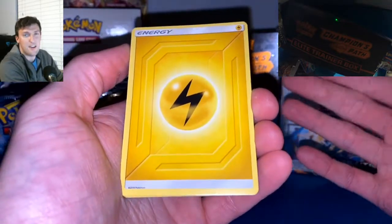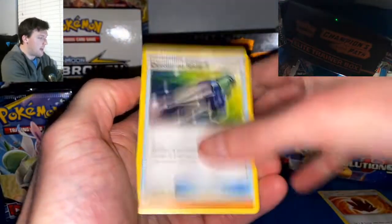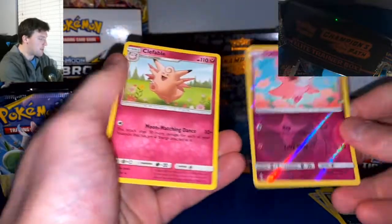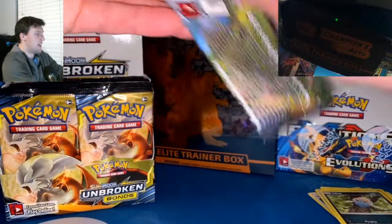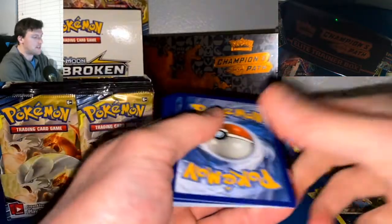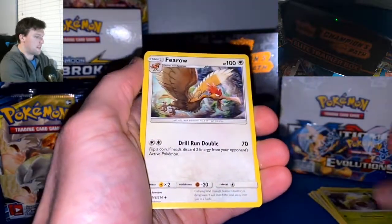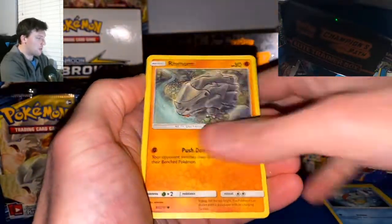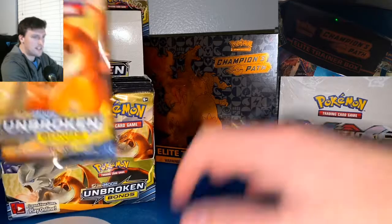We got the shiny Charizard GX from Hidden Fates and both Charizards from Champion's Path — I was able to pull those off camera. Going to see what grades we can get for those. I also have a Panini Prism for college basketball coming up. First pack: Spritzy Reverse and a Clefable — two Fairies to start off. Not too bad, but we can definitely get that Secret Reshizard out of these packs. No Amazing Rares in this set, just classic packs here.